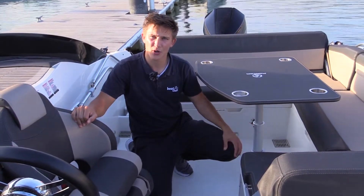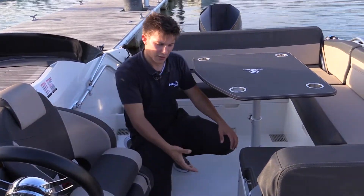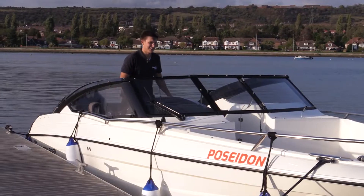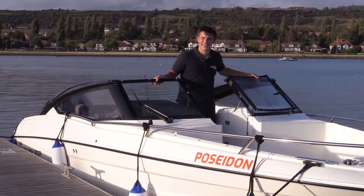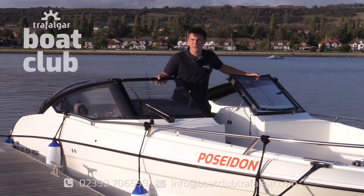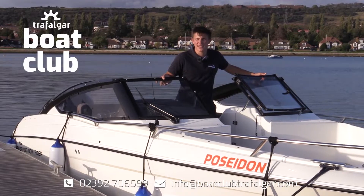If you need a place to store some cold drinks or food, you've got a fridge on board which runs off the batteries. Now that you know a little bit more about what Poseidon has to offer, why not get in touch to book a sea trial.